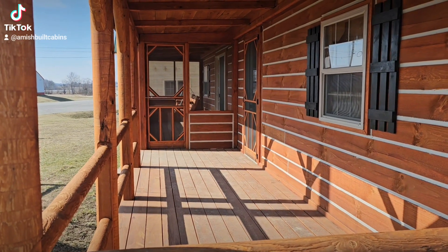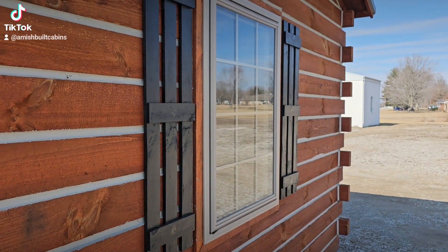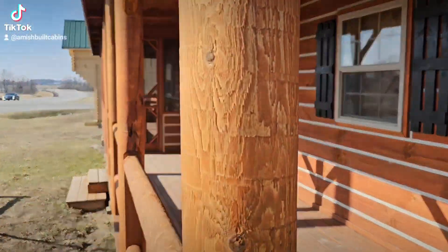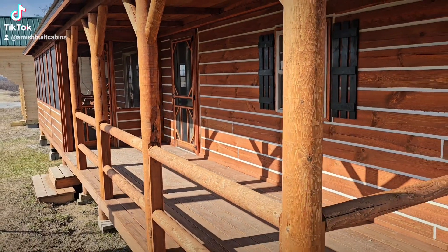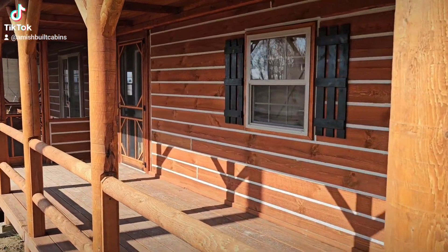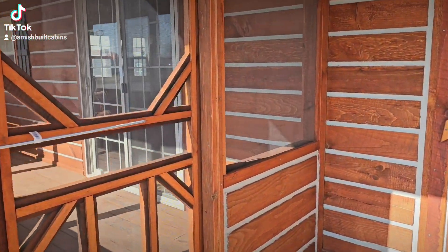This window here comes off the bedroom — it's a crank window. This is a 14 by 40, and this is the one we call El Chapo. Remember, this one is also offered as a two-bedroom in a 14 by 48 size. Pricing is on the website.